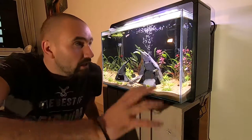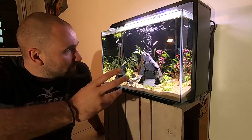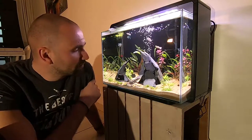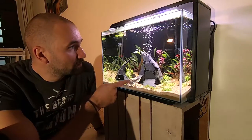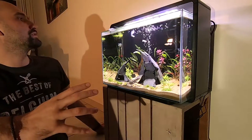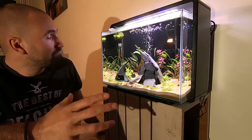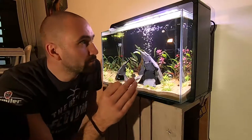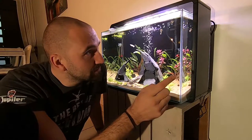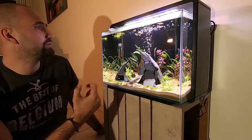First up on the list I wanted to talk design. Design-wise, I think the Superfish Home series did a great job. You have it in black, like I have it, as well as in white. This is the Superfish Home 65 aquarium and I quite like the exterior look of it. What I would have preferred is that the seams — you can see the seams are white — I would have preferred that the seams were black with the black version. That would be a better look in my opinion.